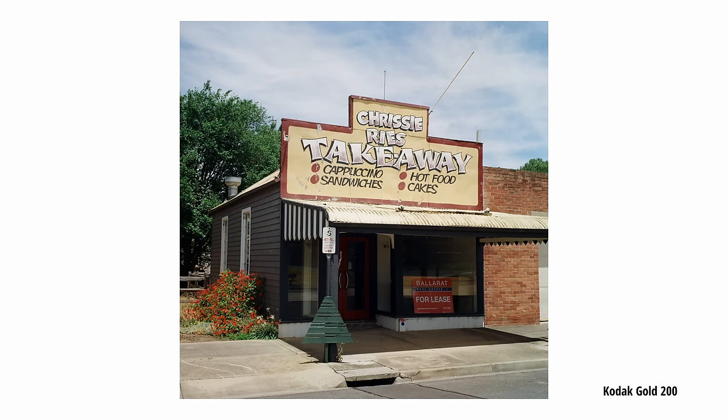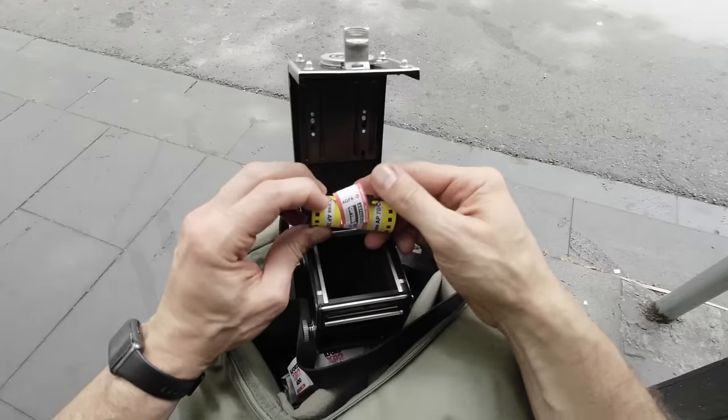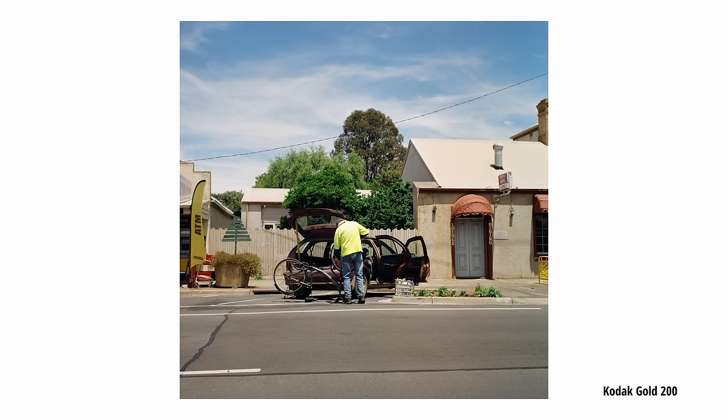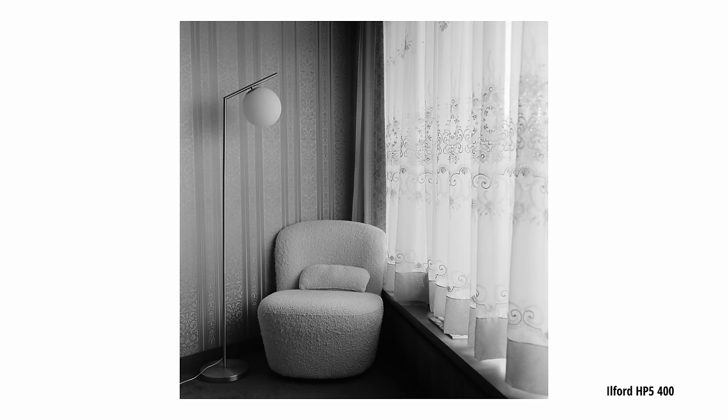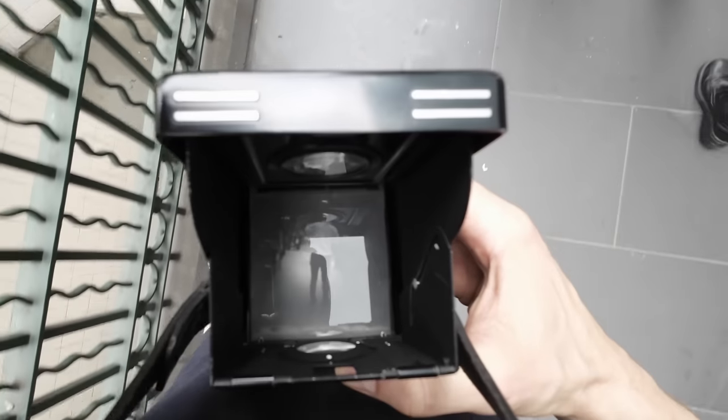You will be forced to shoot a bit slower with this or any TLR, especially out on the street, but you can increase your proficiency the more that you use one. The Rolleiflex also has a great aid for scale focusing. It's easily one of the best medium format options out there for general photography, but you need to be okay with a few restrictions. The waist-level finder can be hard to compose with due to the reversed image, but you can get used to this with time.